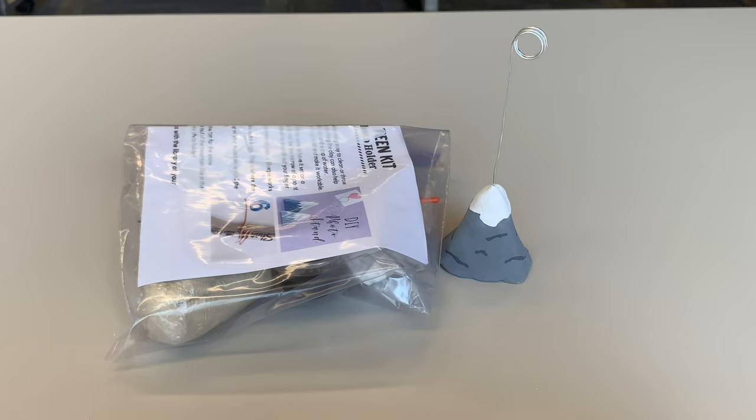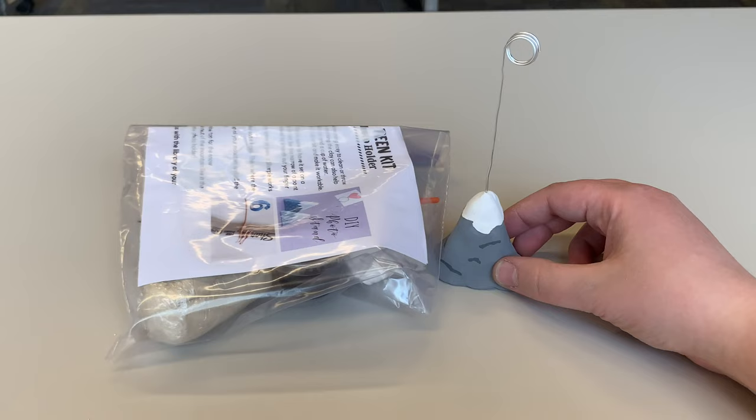Hi everyone, Mackenzie here from the Jackson County Library System. I'm going to show you how to make May's tween and teen craft kit, which is a mountain photo holder.